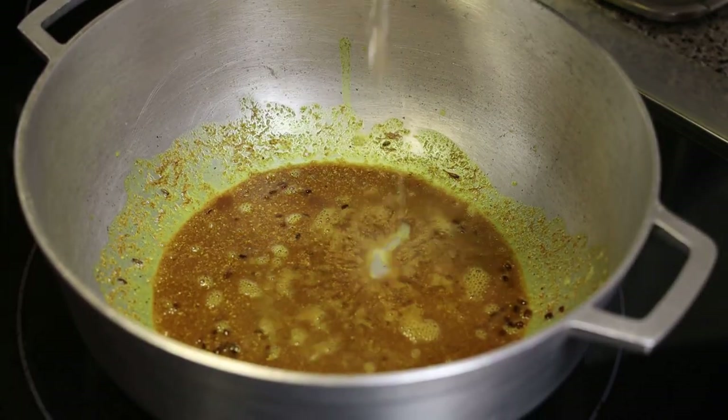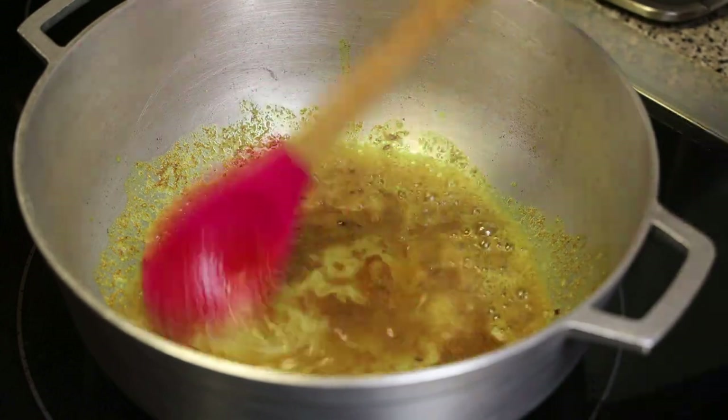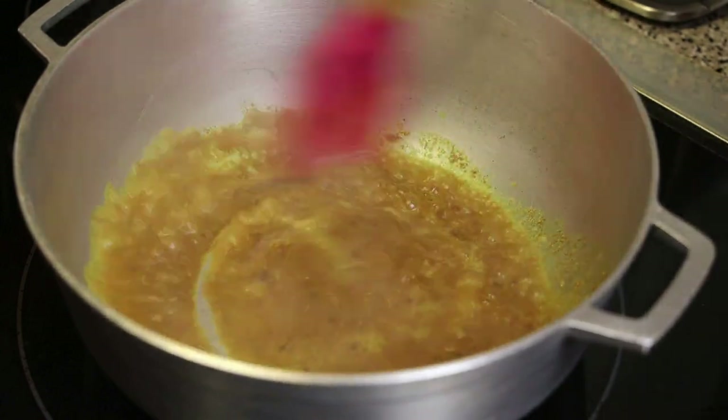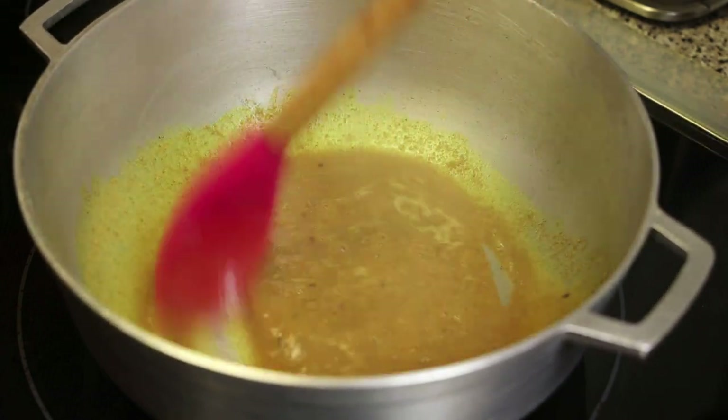Once the curry feels grainy, add in some water to help it cook. Allow it to cook until the curry starts to thicken and the oils start to separate from the curry.